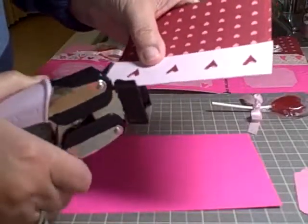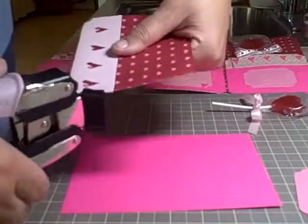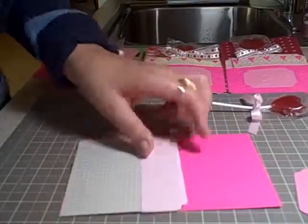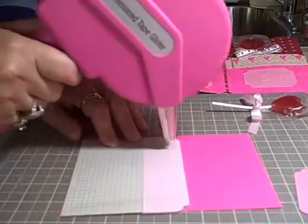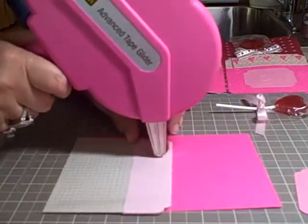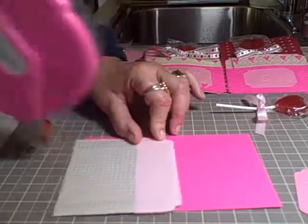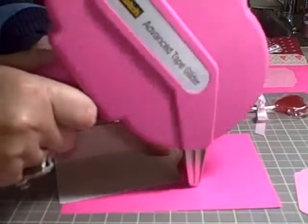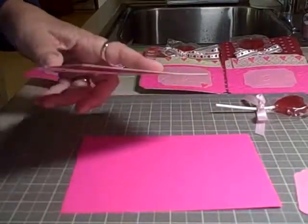I do my corners using the cloud corner punch, and then I glue down the whole panel to the front of the card. You can make it a tighter fit on the card so the lollipop doesn't move or fall out — however you like.